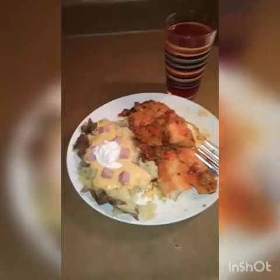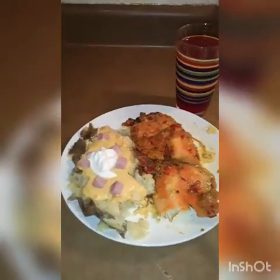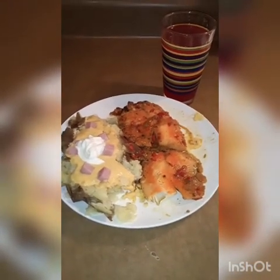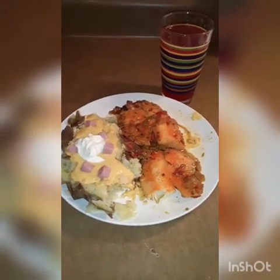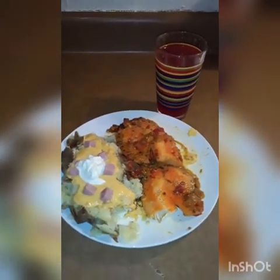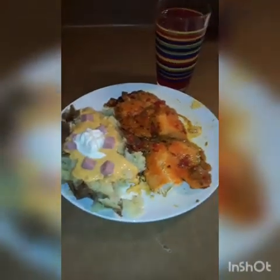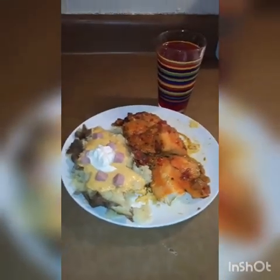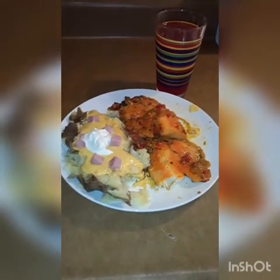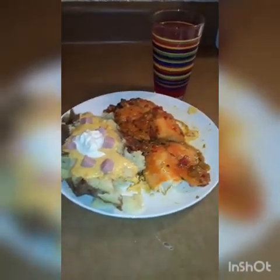Puerto Rican style, five-minute meal. Thank you for stopping by. Don't forget to subscribe to my channel. Take care guys, I love you — buen provecho, bon appétit. No te olvides suscribir al canal mío, gracias, Dios los bendiga, los quiero mucho, bye!